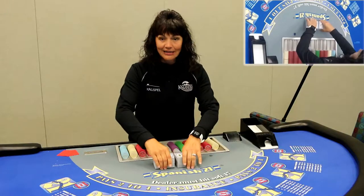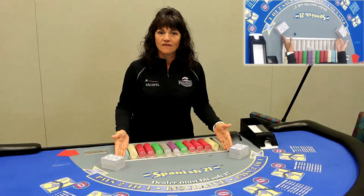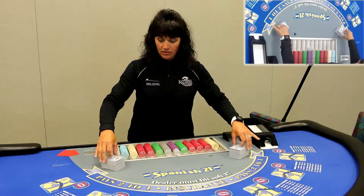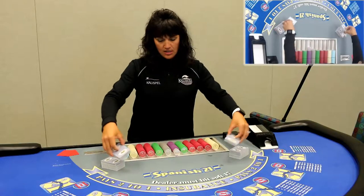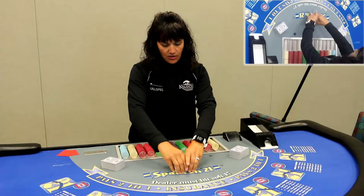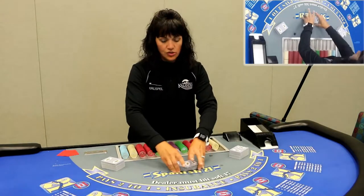So to get started, we'll cut the deck in half and bring the two halves up to the corners of the tray here. What we're going to do is grab about 40 cards, and this will be done in four steps. Take those 40 cards and we're going to shuffle, strip, shuffle.